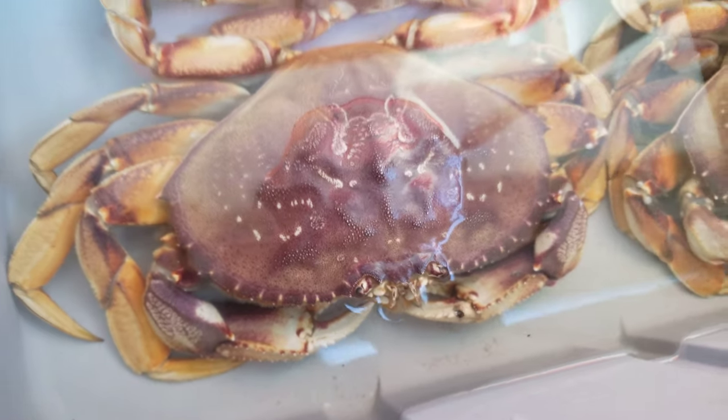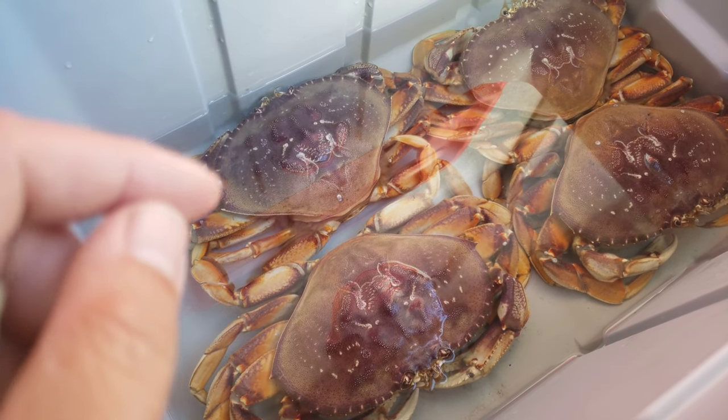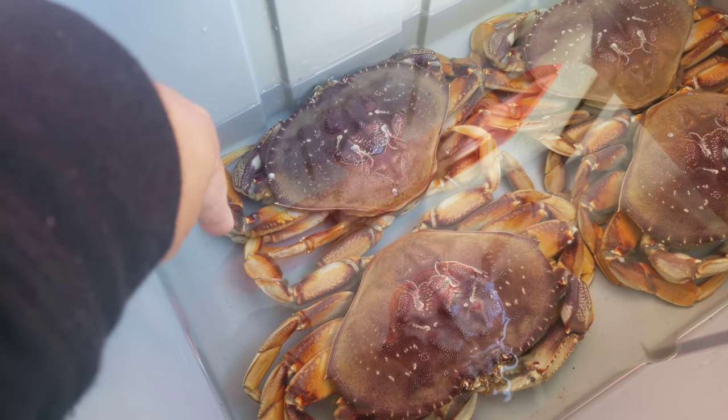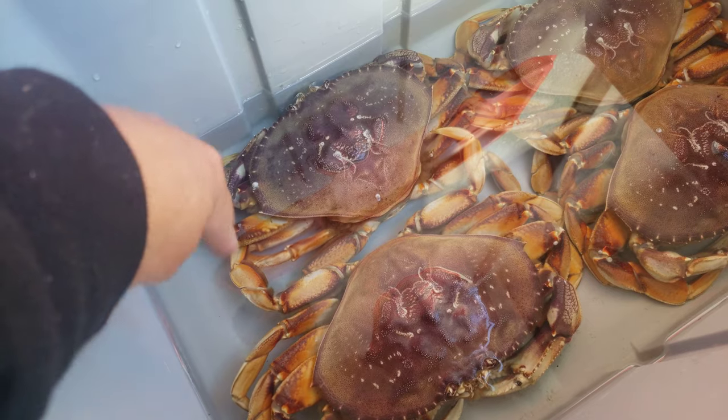Another thing I suggest is having enough ocean water to change out the water. You want to change the water often because the crab does excrete its waste, and you don't want the crab to be filtering its waste water — you want fresh ocean water for the crab to filter.